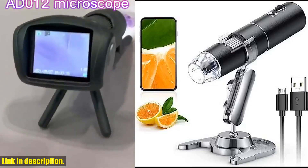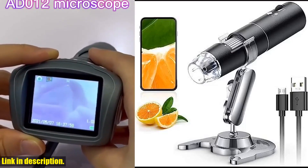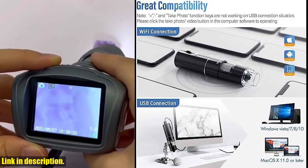Hey there, welcome back to the channel. Today, we're taking a look at the wireless digital microscope by SkyBasic.